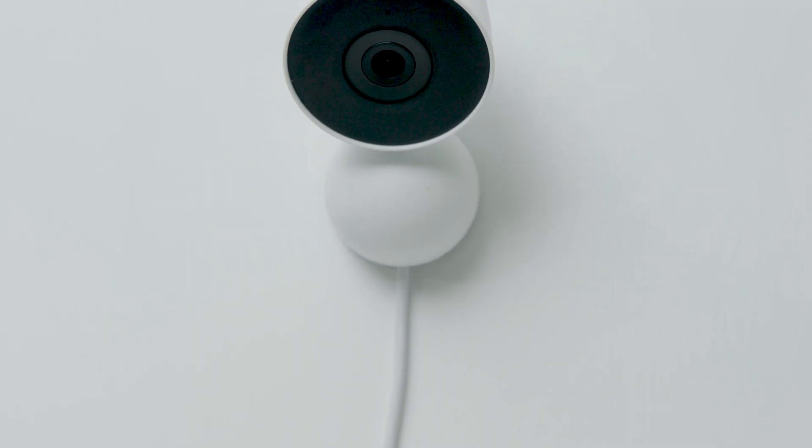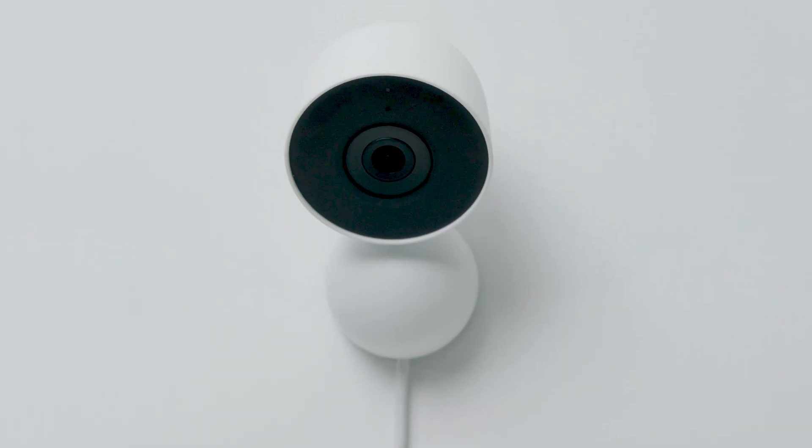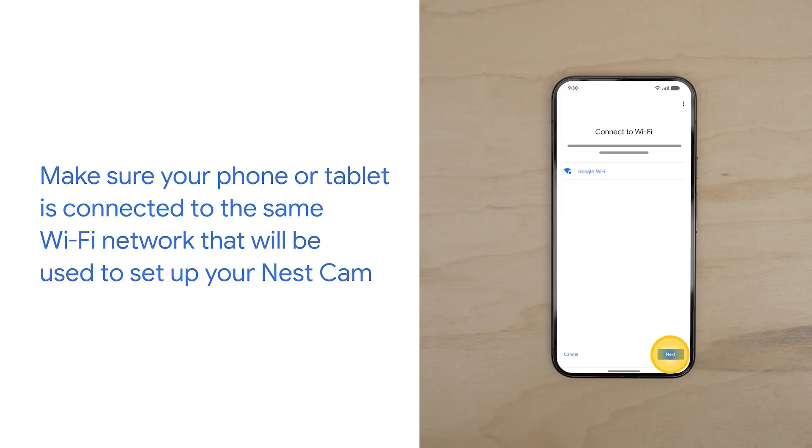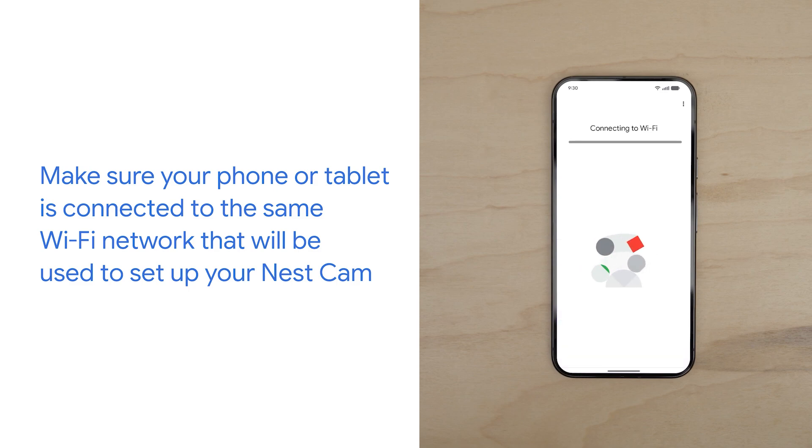If you plan to mount your camera on a wall, finish setup through the Google Home app first. Make sure your phone or tablet is connected to the same Wi-Fi network that will be used to set up your Nest Cam.